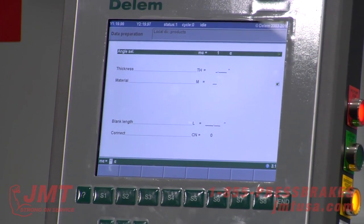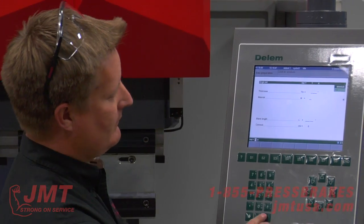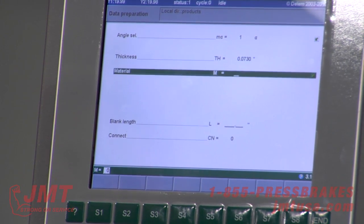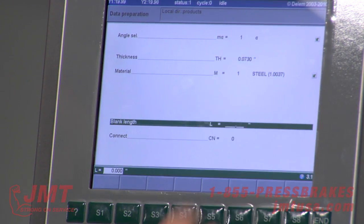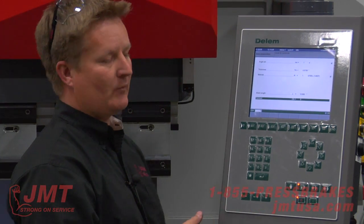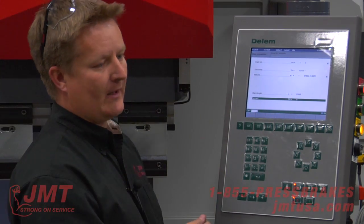Now data prep — it's kind of like our manual screen. I can go absolute or angle and just program the machine. I'm going to go angle mode. The machine needs steel for tonnage and spring back because I'm doing angle mode. Blank length, let's say 12 inches. Connect — I've got a three-dimensional part where I have to go one direction and another direction. This is a 2D control, not a 3D — a DA69 would be a 3D control. But you can connect program one to program two and then it just runs in a circle for a box.